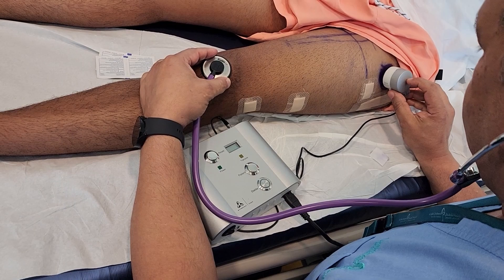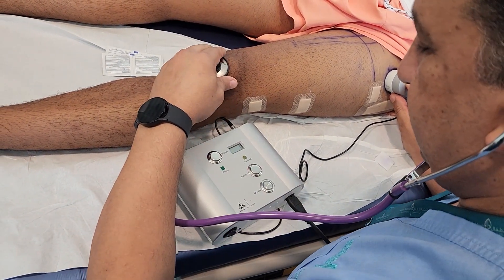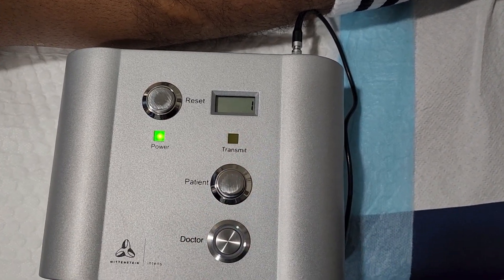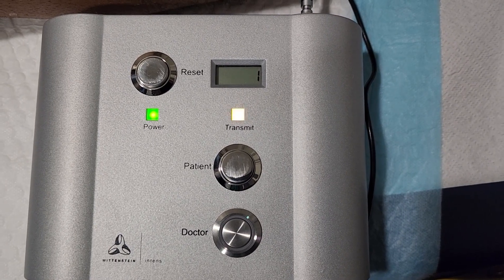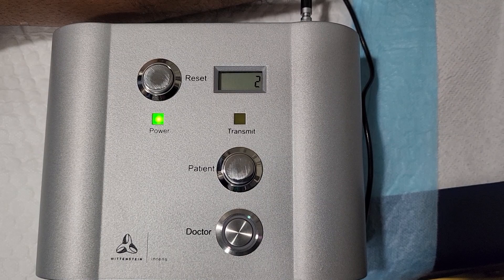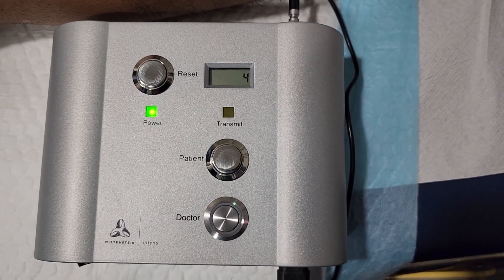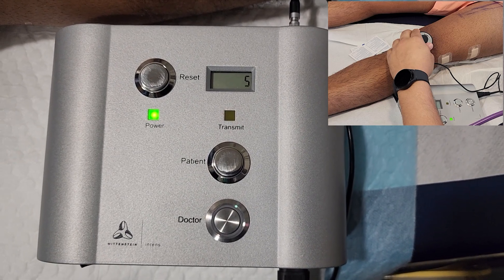We place the transmitter over the receiver and then start lengthening by pressing the Patient button. Make sure the machine is switched on — the green light should be lit. After pressing the Patient button, you can see the orange light flashing every few seconds, and with each flash the number increases. You can watch it go from three to four to five, all the way up to nine. Once you reach nine, you have completed one cycle of lengthening. The rising number, the flashing orange light, and hearing the engine through the stethoscope — these three things together ensure the lengthening process is going correctly.